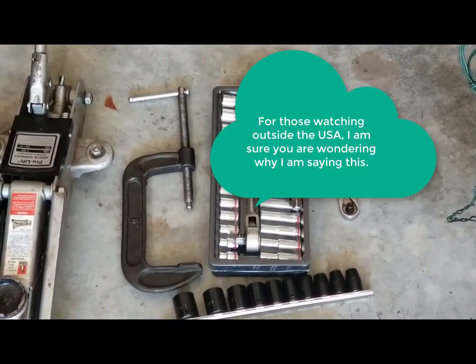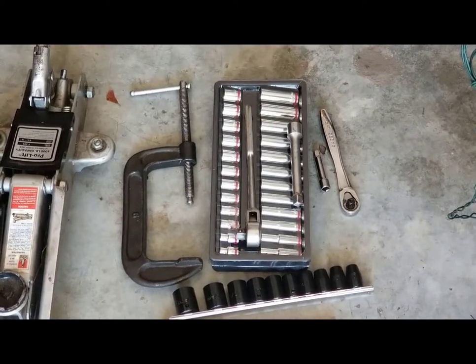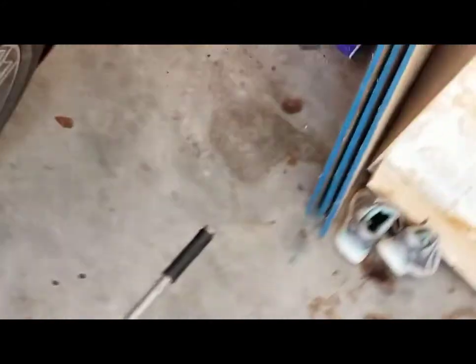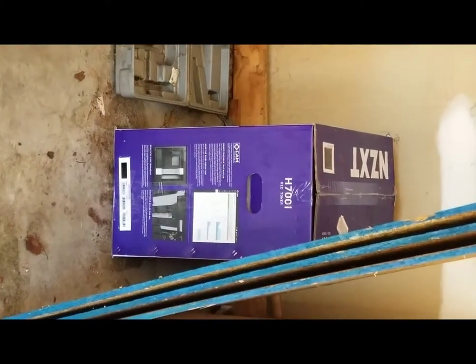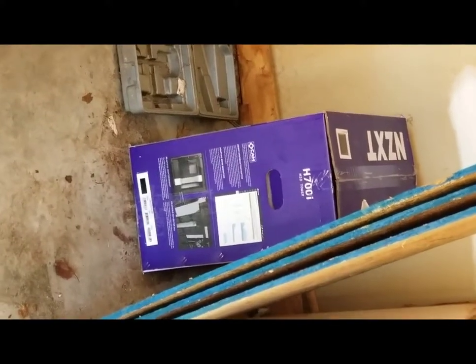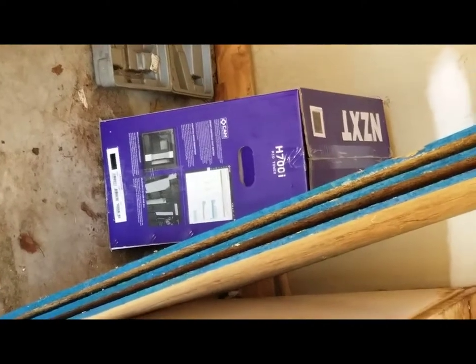Even though it's a Mustang, it uses metric, so I had to go out and get some metric sockets. We'll start here on the passenger side. Kind of back in the corner there you can see another project — a computer case that's going to be part of a build we'll be doing in the future. I'm going to go ahead and start getting things set up and jacked up.